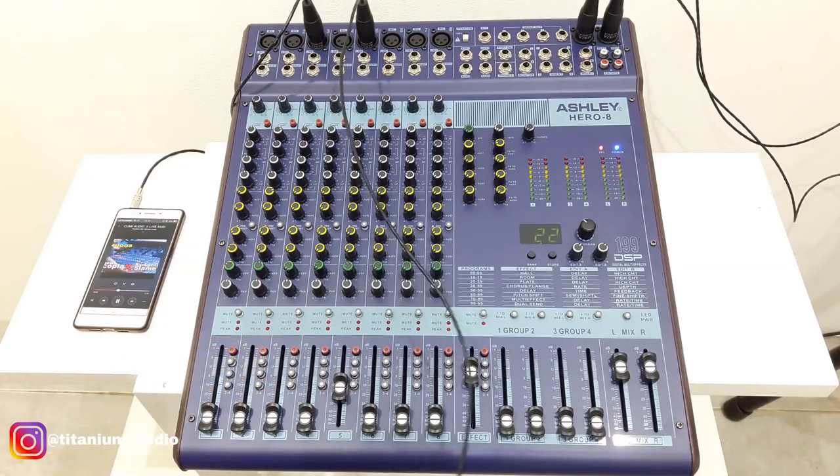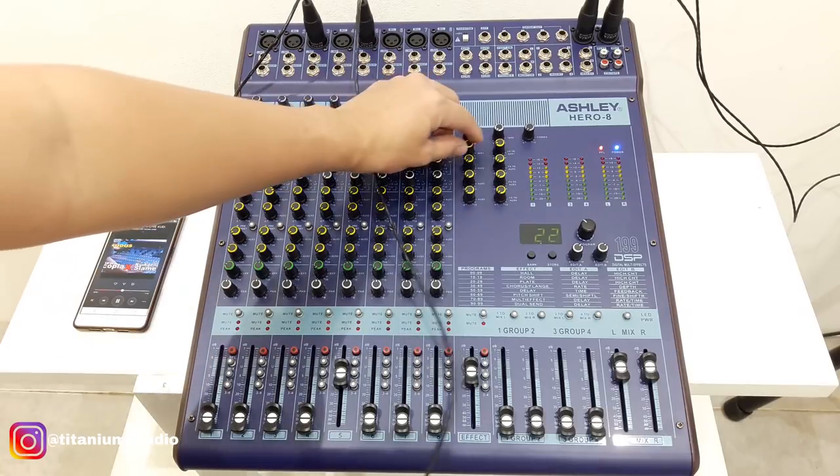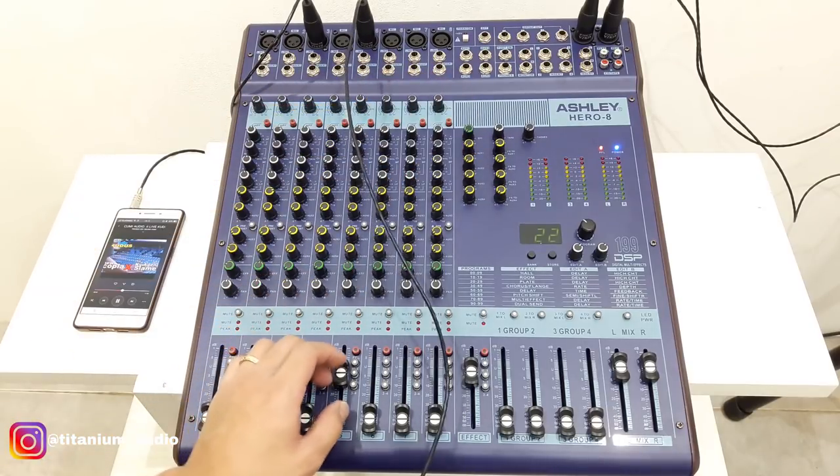Mantap suaranya, oke. Itu saja untuk review mixer asli Hero 8. Untuk harga, teman-teman nanti bisa cek di kolom komentar atau di deskripsi box. Untuk spesifikasi barang, teman-teman bisa cek di Google langsung. Terima kasih yang sudah menonton video ini. Jika ada pertanyaan, silahkan tinggalkan komen di bawah. Akhirnya, saya Kohendra, thanks for watching.